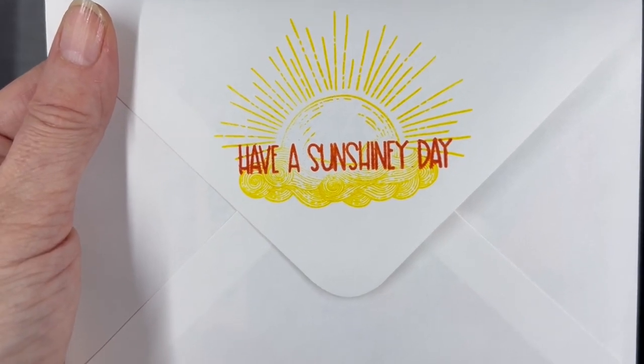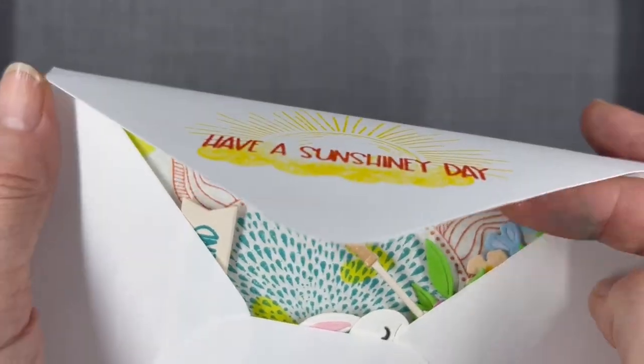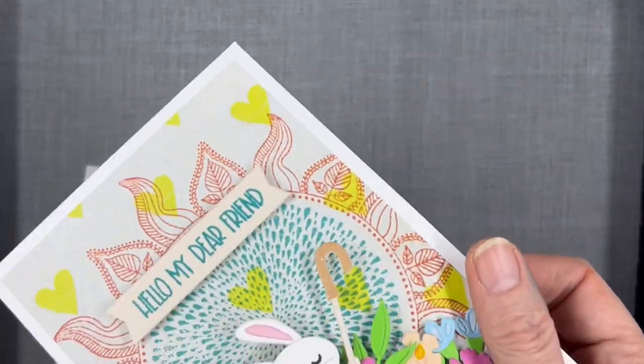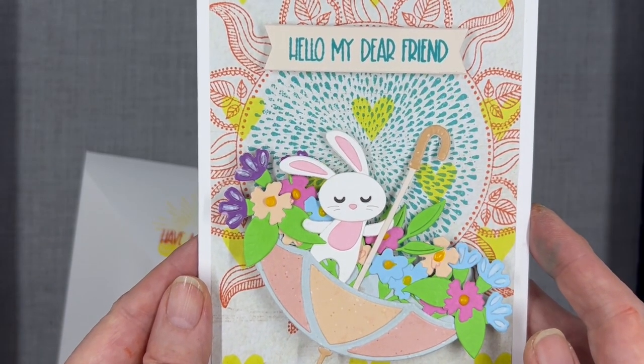This is a process video for Craft Roulette episode 204, whose parameters were a thinking of you card, fairytale colors, ears or ears, and a stamped background.